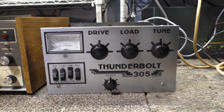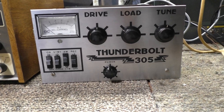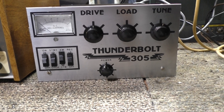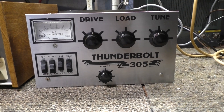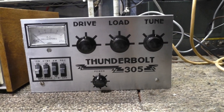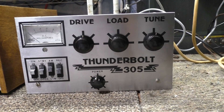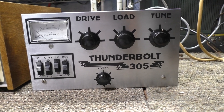Thunderbolt 305, one driving three 6LQ6 sweep tube amplifier. Picked this up at the 2025 Dayton swap. Already got a couple people with their name on it — one guy was first, so I put it in his goodie box, it's already spoken for.